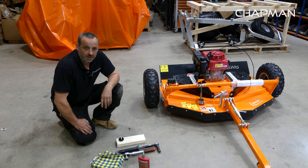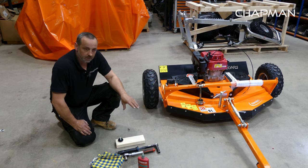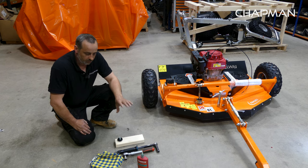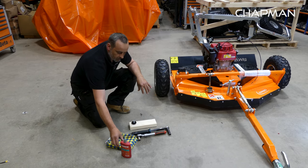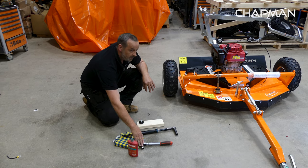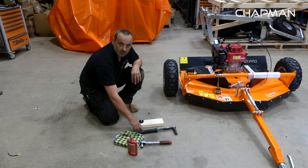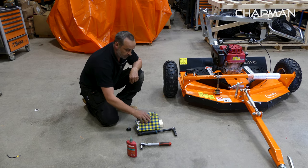Hi there, I'm Nathan, I'm an assembly technician at Chapman Machinery, and today we're going to run through a blade change of an RM machine. Before we start, we'll just go through the tools that are required: one container of Loctite, a 17mm ratchet and socket, a torque wrench, a 16mm socket, and a 17mm spanner.